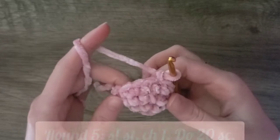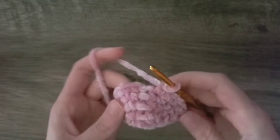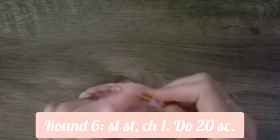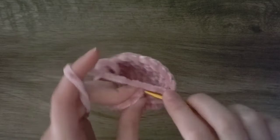Now for round five, we will do one single crochet into each stitch all the way around. Right now you should have 20 stitches at the end of this round. Next we're going to slip stitch to the first single crochet and chain one, then do one single crochet into each stitch around. Then slip stitch to the first single crochet and chain one.